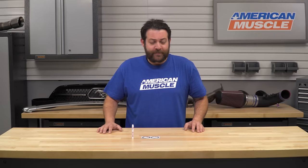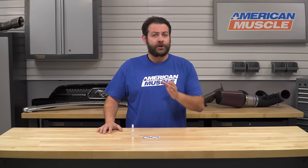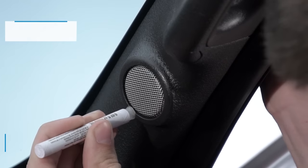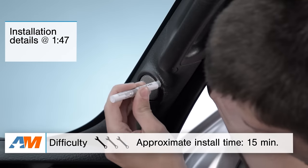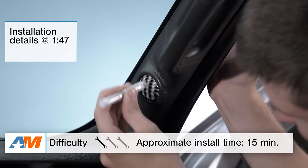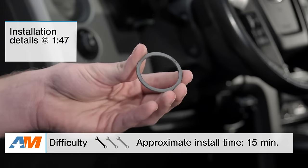So in this video, I'm gonna talk about who this kit might appeal to, the construction and materials that went into this, what you should expect to be paying, and then last but not least, we'll take a quick look at the installation where you're gonna be looking at an incredibly easy one out of three wrenches in the difficulty meter and less than 15 minutes to get these onto your truck.